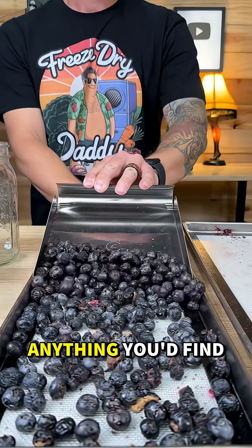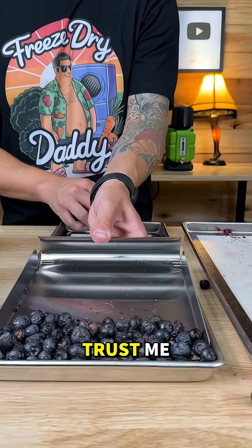You can freeze dry fruit, vegetables, candy, desserts, full dinners — basically anything you'd find in your pantry, fridge, or garden. Trust me, I've tried.